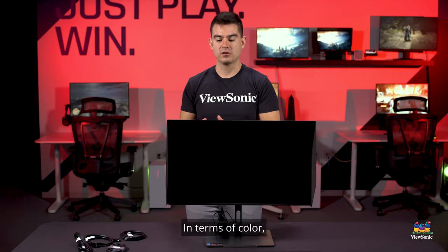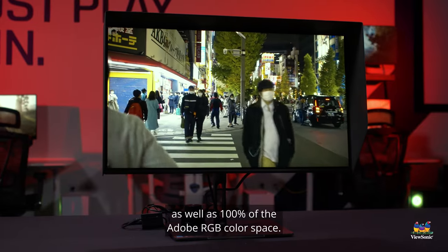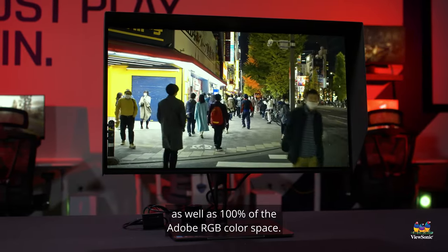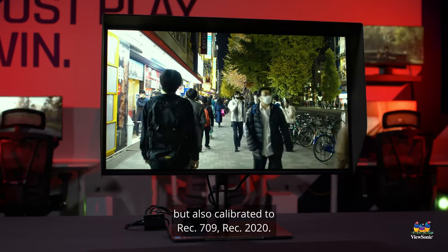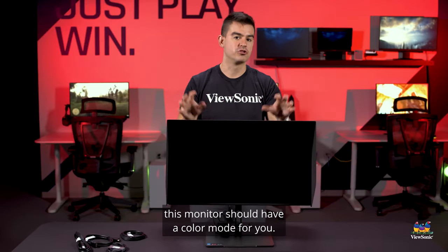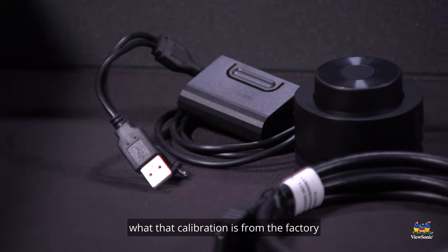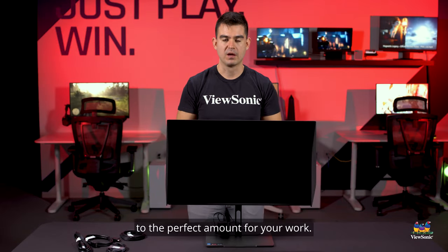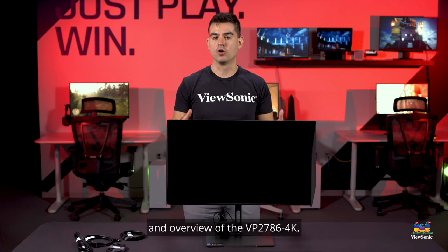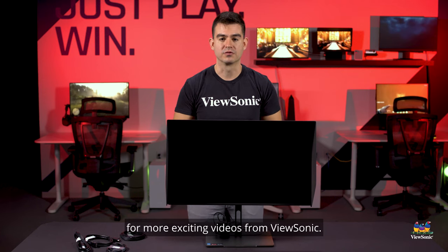In terms of color, this is a really wide color monitor — it does 98% of the DCI-P3 color space as well as 100% of the Adobe RGB color space, and is calibrated to both. It's also calibrated to Rec. 709 and Rec. 2020, so whatever you may be using, this monitor should have a color mode for you. If there are ever any calibration issues, we tell you exactly what the factory calibration is and provide a calibrator in the box so you can always calibrate it perfectly for your work. This has been a fun unboxing and overview of the VP2786 4K — please continue watching this channel for more exciting videos from ViewSonic.